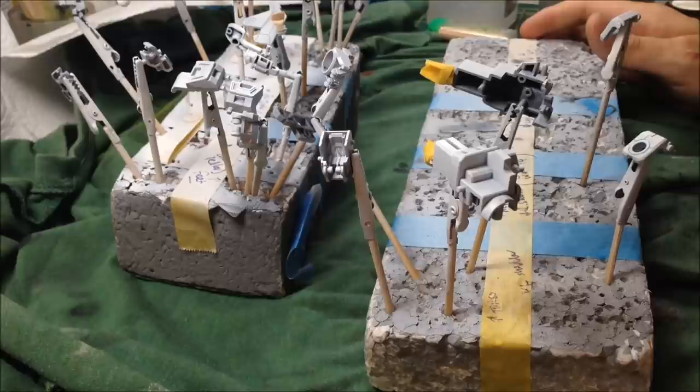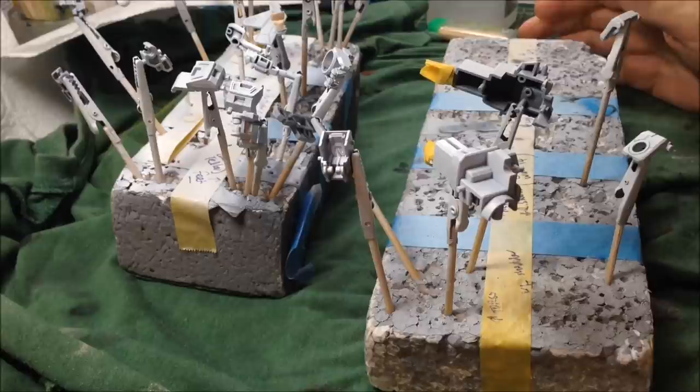First and foremost, I'm going to be changing the colour scheme of the model. Here's what the model should look like when it's finished. This isn't my build — it's just some random picture I picked off Google. Credit to whoever built this model, it looks really good.